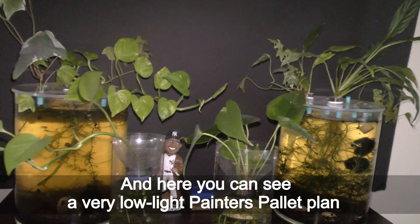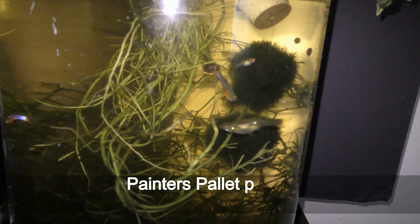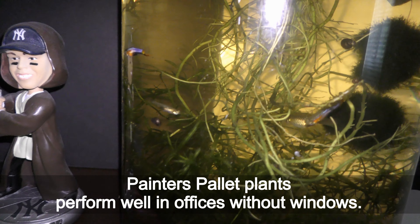And here you can see a very low light painter's palette plant. Painter's palette plants perform well in offices without windows.